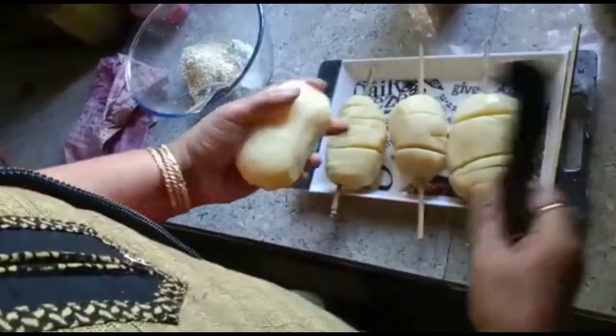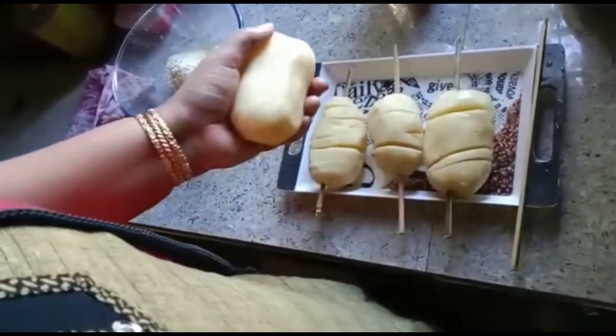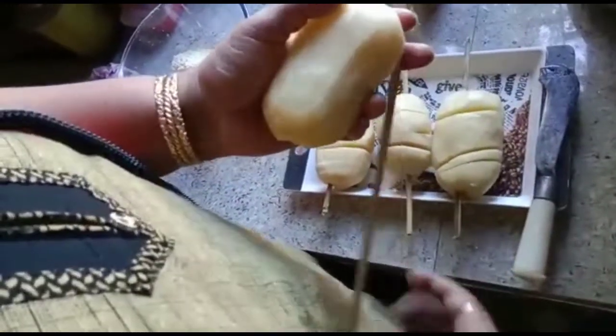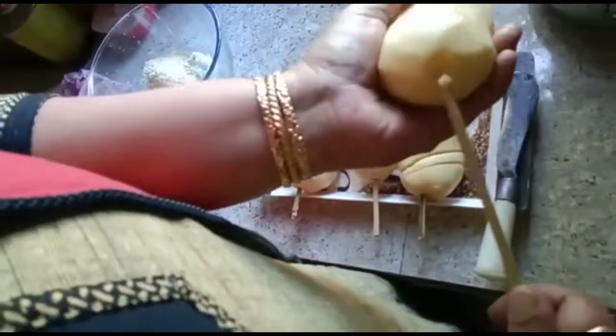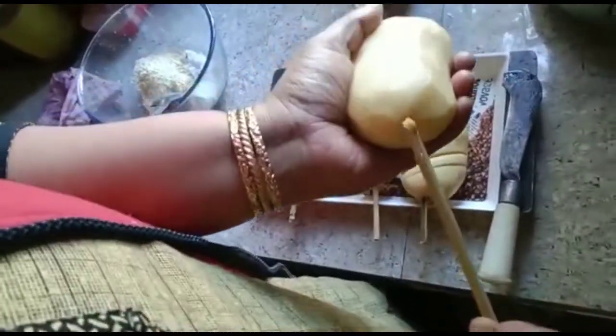I am making this recipe and I will make it. I will show you how to cook it. I will cook it in my kitchen and make this recipe.